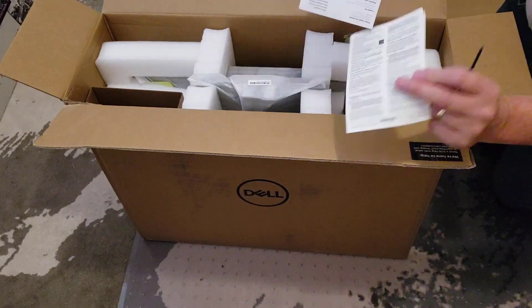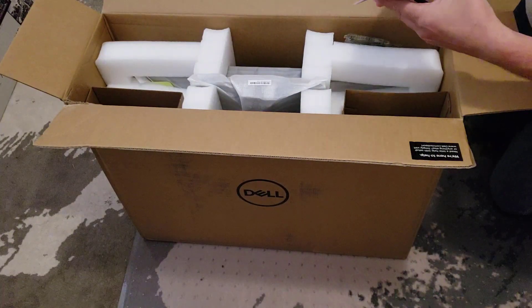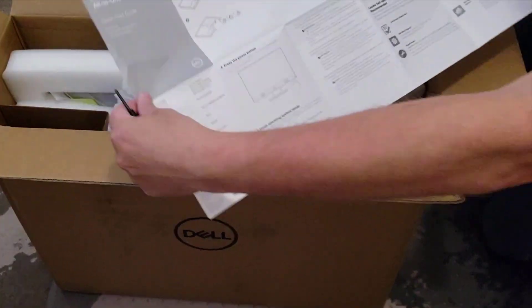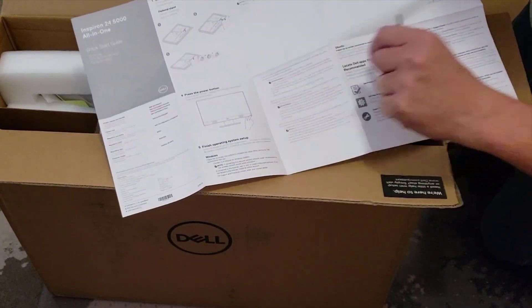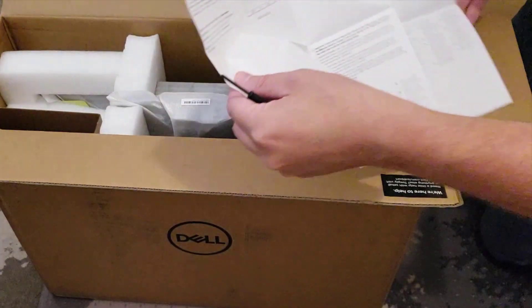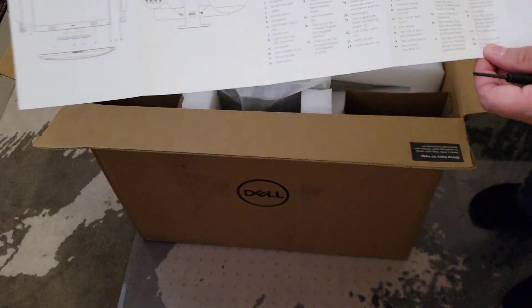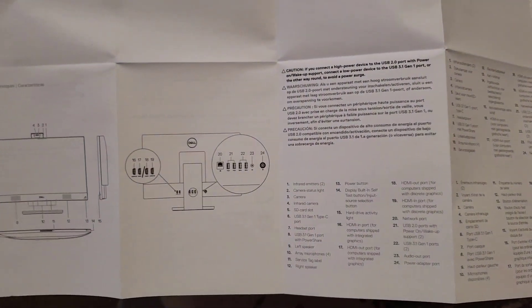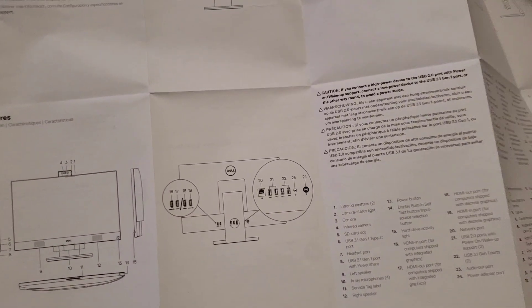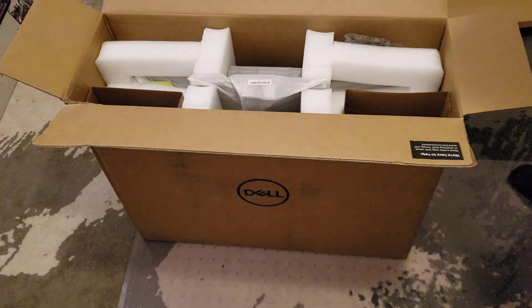All-in-one manual, warranty and safety information. The quick start guide is probably useless, but let's open it up. Power button's on the right side — that's all I've learned. It has an explanation of all the ports: a bunch of USB ports, network port, power, HDMI in, HDMI out. Let's put this away now.